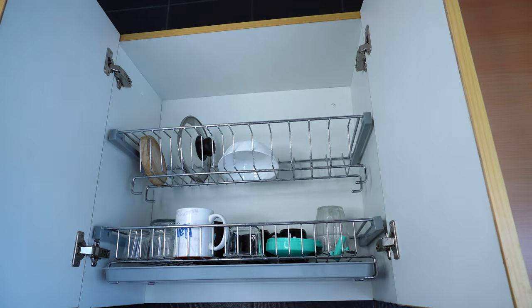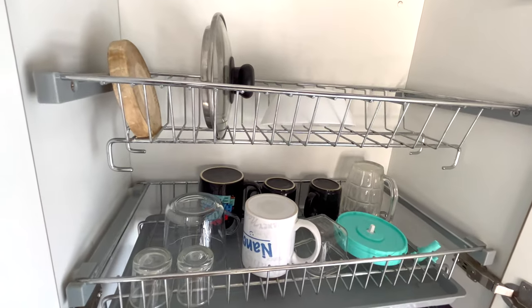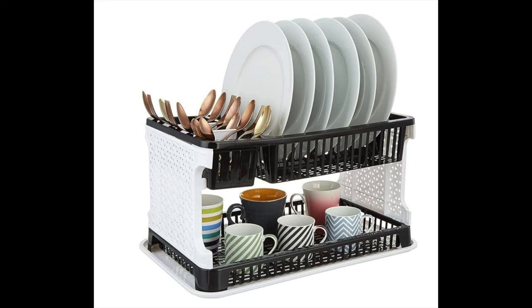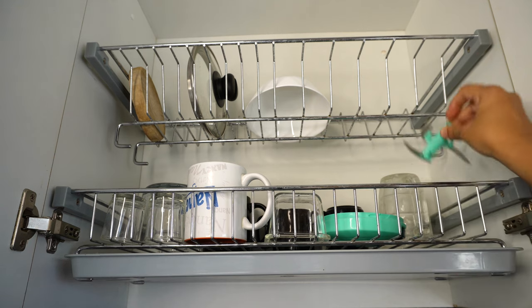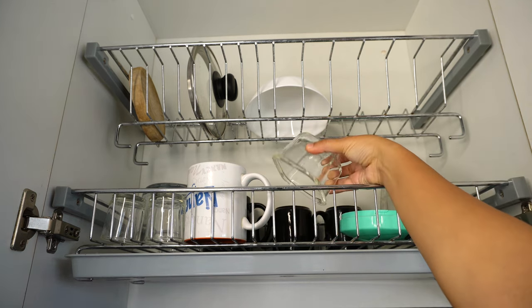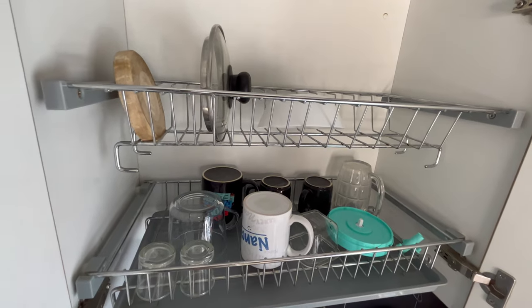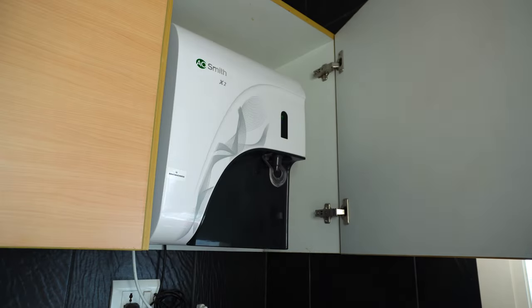In the next shelf we've fixed a steel dish drainer which comes with a plastic tray at the bottom to collect water — you can get a similar one for countertop from Amazon. These are very helpful for drying glasses, ceramics, even your chopper and its blades, and mixer grinder jars after washing. Having a separate drying space protects these items from getting damaged or any mishap. This space is just above our sink area, and in the next section we have our water purifier.